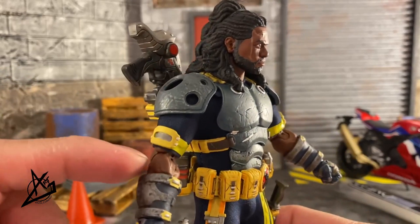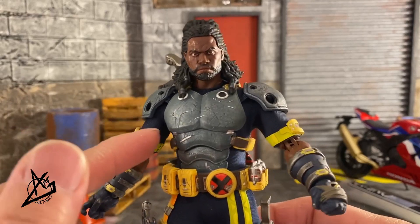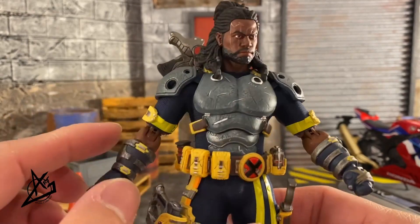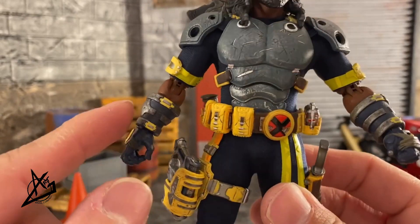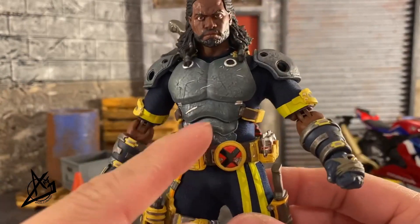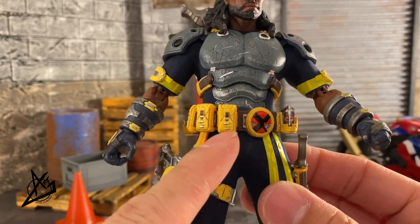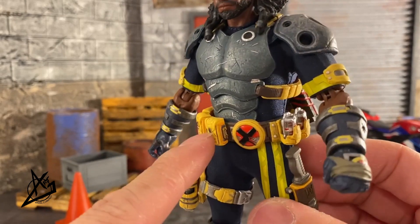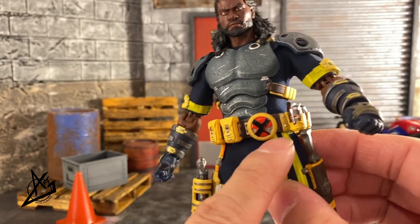I don't recall reading a comic where his armor looked like this, so it is different and much more stylized in the Mezco way — but I like it. They always do a great job. Look at the armor, the shoulder pads, the chest armor — there's a lot of detail and battle damage all over it. Even the arm gauntlets have great coloring. Great job on the paint. Look at this belt and the harnesses: brown straps into yellow, back into brown and black, with silver tones for the buckles.